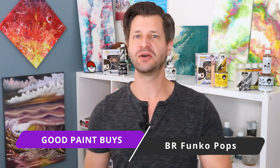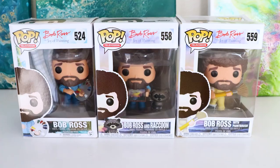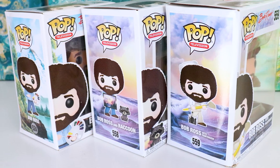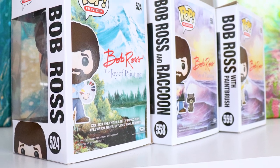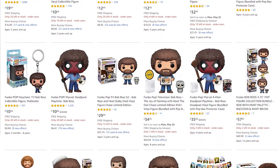Idea number three is what you always see behind me — the Bob Ross Funkos. These are just fun little art studio things to have around. They make a bunch of different ones; my favorite three are the ones behind me. Depending on the rarity of which Bob Ross Funko you're going after, the price can change. They give you that little bit of inspiration and guidance from Bob looking over you — it makes me happy when I see Bob's face while I'm painting. Plus, he's always a good reminder that there are no mistakes, just happy accidents.